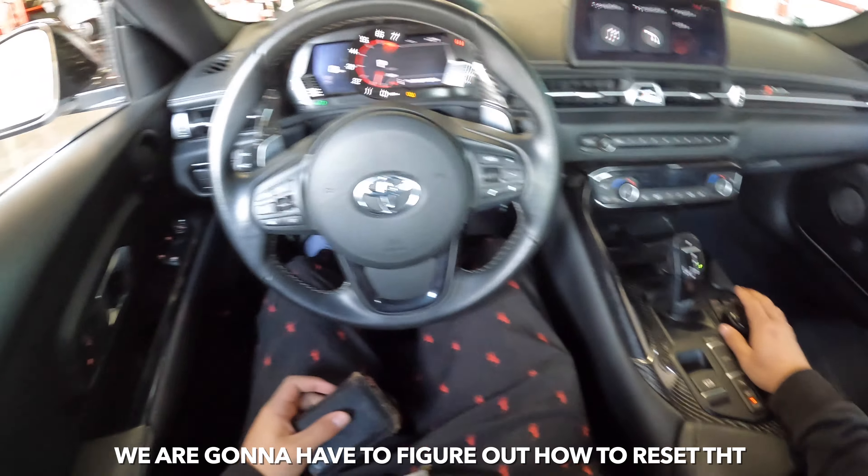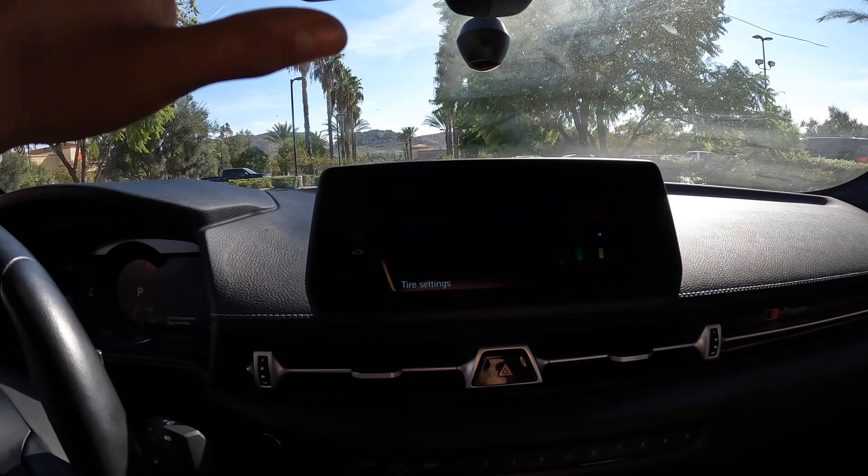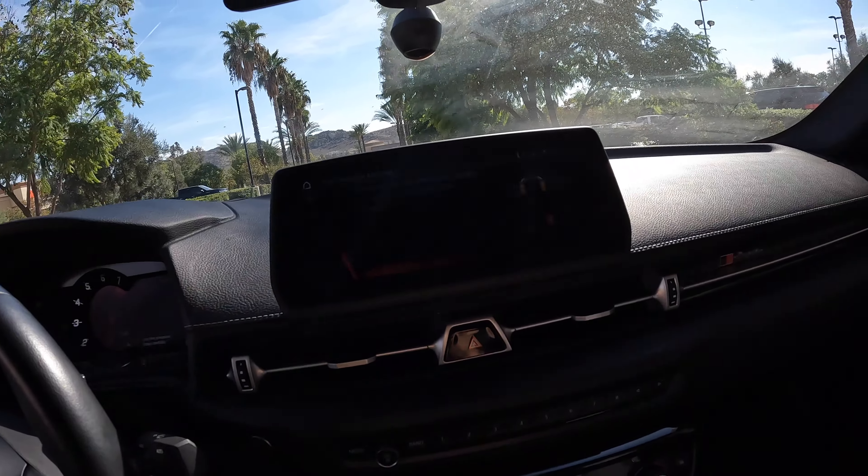We'll have to figure out how to reset that from the screen. All the tire pressures are at 37 PSI and each tire is at 90 degrees, so the tires aren't low on air and the tires aren't cold, but the tire pressure light is still on. I honestly have no idea what's going on with my car right now. If anybody does know what's going on, please let me know down in the comment section below.